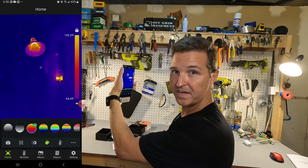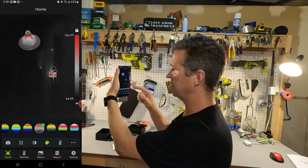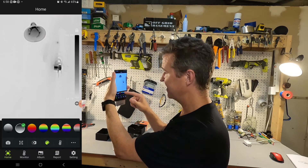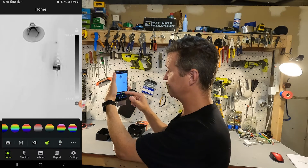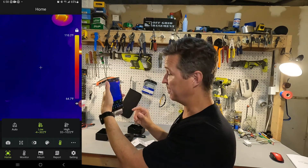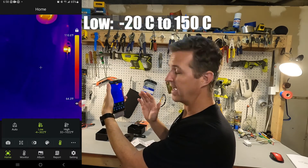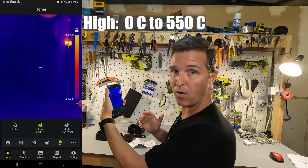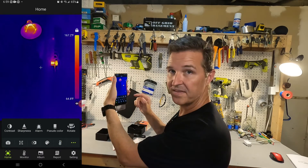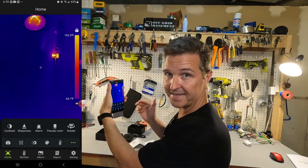If you hit the color palette, here is the standard default, but you can choose different color schemes including grayscale — there are a lot of different color options to choose from. There is also a temperature range setting: right now it's set between negative 4 and 302 degrees Fahrenheit for low range, or you can set it to high which goes from 32 degrees Fahrenheit up to over a thousand degrees Fahrenheit, or click auto and it will adjust accordingly. The three buttons on the far right give you contrast, sharpness, alarm, pseudo color, and the ability to rotate 90 degrees.